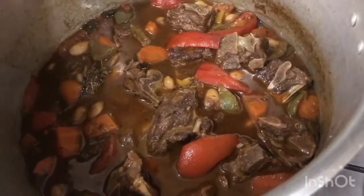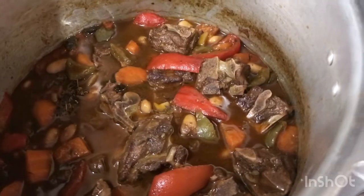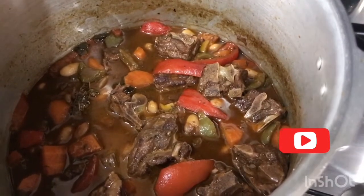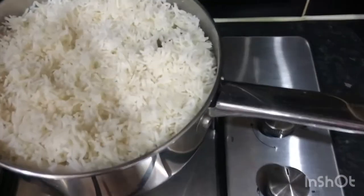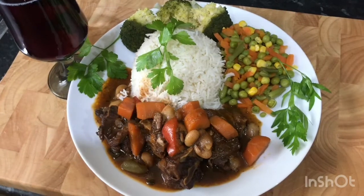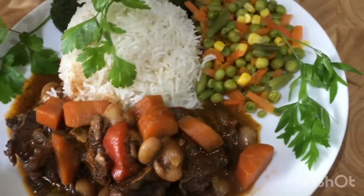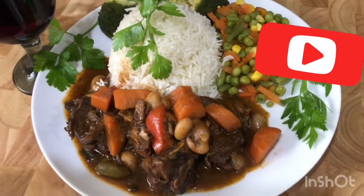My lamb neck is finished. I'm just gonna share it out and eat — I'm starving! This is all finished now: my stew lamb neck with white rice, beans, and some steamed vegetables. Look at that guys, that is so beautiful!